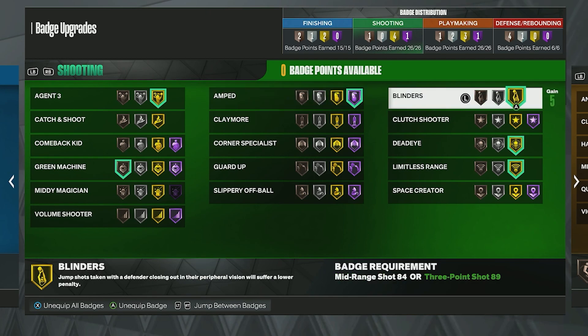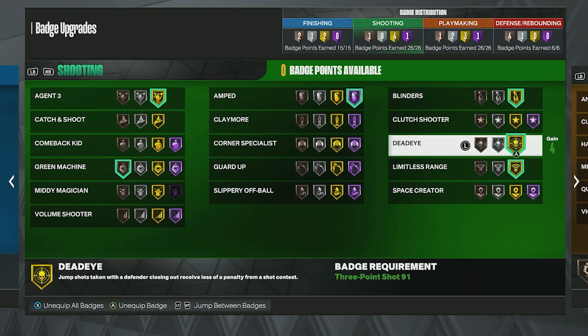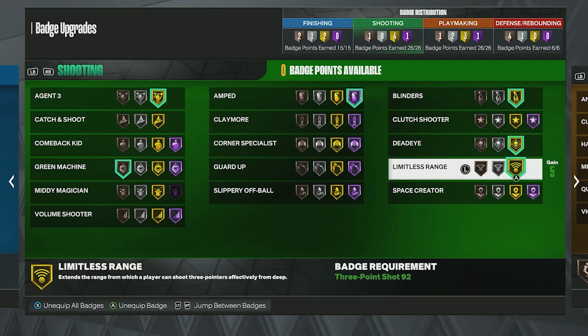Next is Blinders on Gold — this is a no-brainer. It was a great badge last year and it is this year as well. If you shoot the ball and get a contest from the side, it filters that out. Same with Dead Eye — put that on Gold. You'll get a bigger green window with these badges, so I'd highly recommend using both Dead Eye and Blinders.